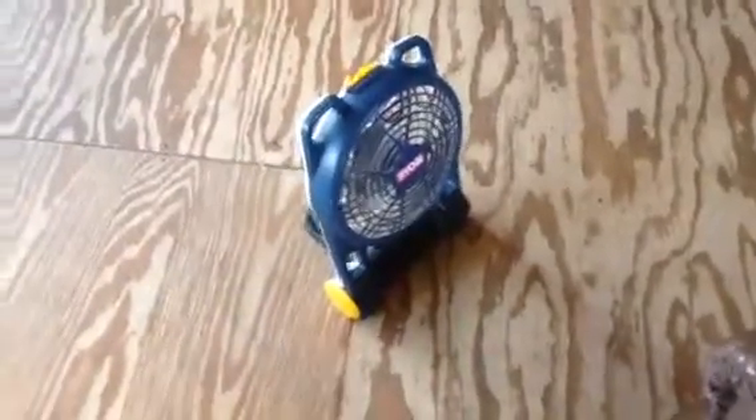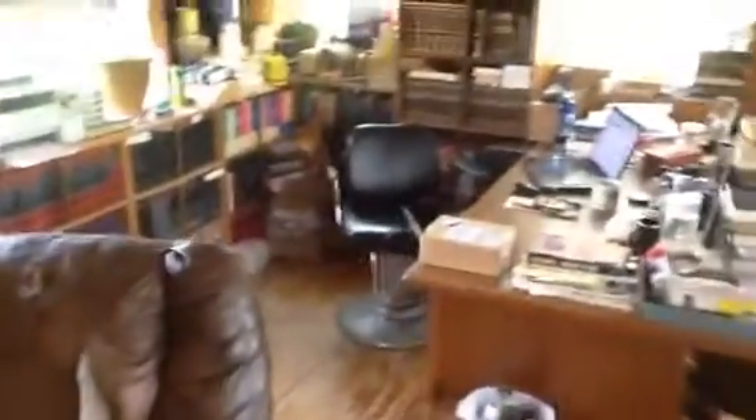Hey everybody, this is Michael. I wanted to show you my writing space before I do an unboxing video. The sound you hear is this fan. We use a Ryobi battery from a tool set for a fan because we don't have air conditioning. I've got a fan in the window too, but I can only run that when I actually have the generator hooked up.